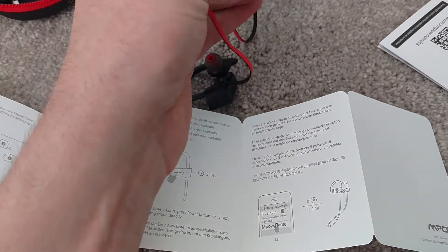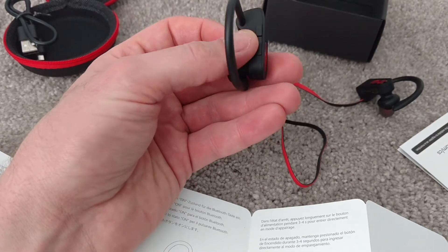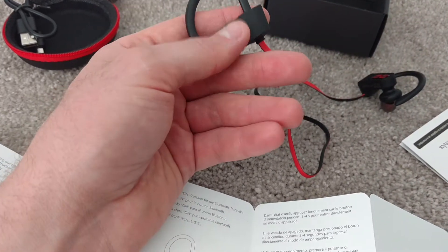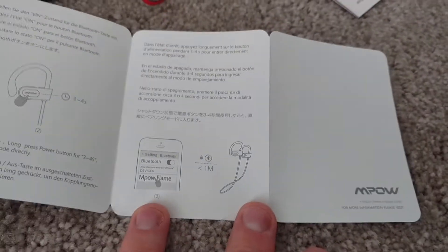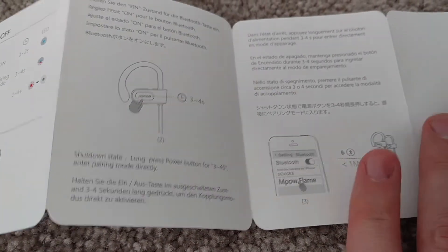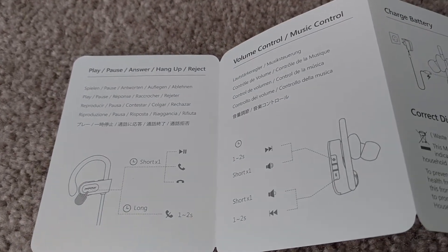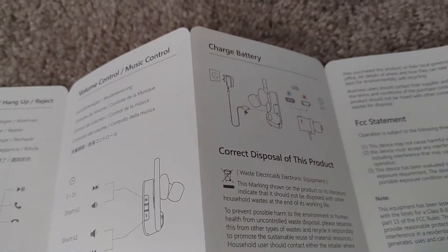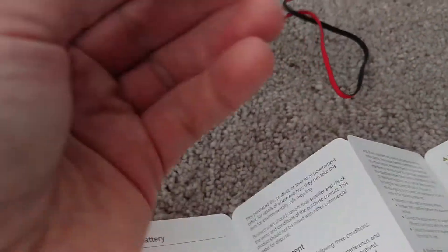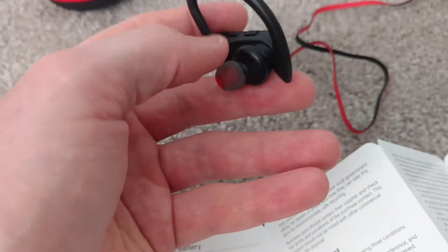The power on and off button is on the right headphone, which also has the volume up and volume down controls. There's also a button for play, pause, answer, hang up, and reject calls, as well as volume control.